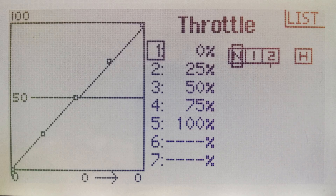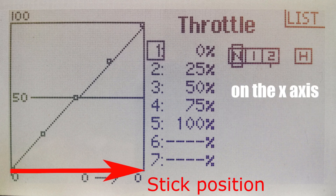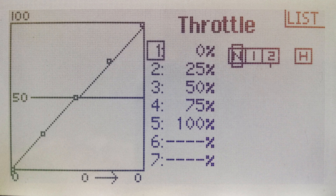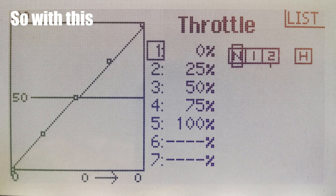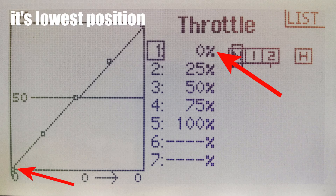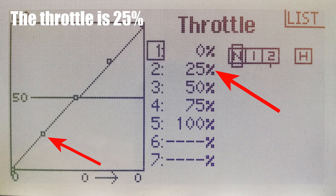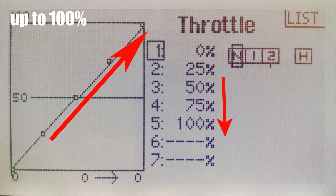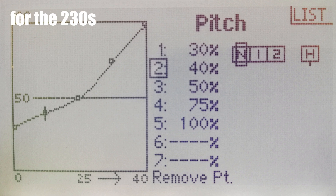the Blade 230S. So this is the Normal Mode throttle curve. All the throttle and pitch curves have stick position on the x-axis, throttle curves have throttle percent on the y-axis, and pitch curves have blade pitch percent on the y-axis. So with this, when your stick is at its lowest position, your throttle is zero. With the stick at 25%, throttle is 25%, and so on, all the way up to 100%. This is the recommended Normal Mode pitch curve for the 230S.